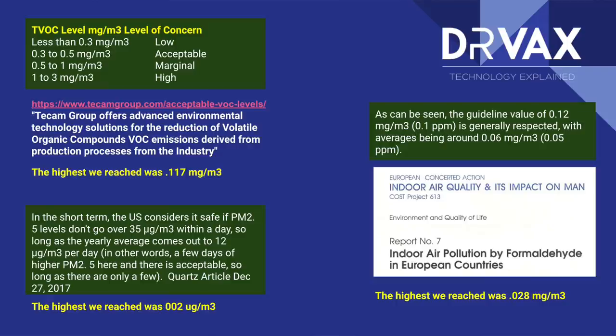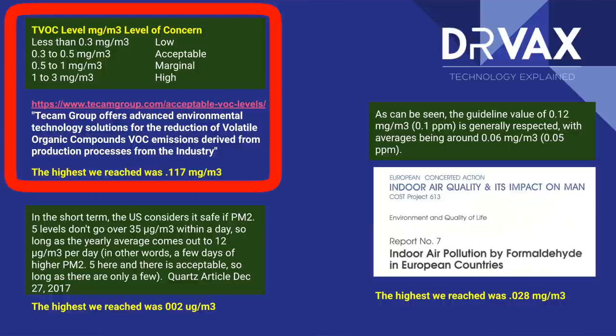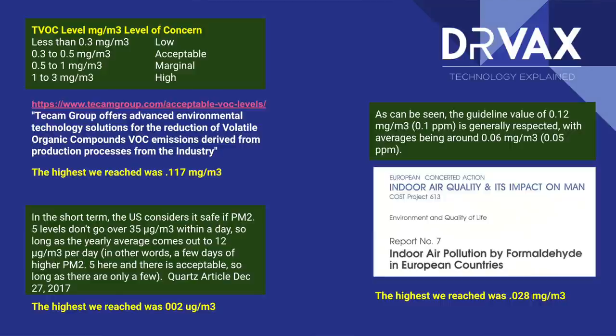In terms of TVOC levels, I referenced acceptable levels from TCAM — a group that does consulting for industrial manufacturers to minimize fumes, sourcing data from government sources. Any level less than 0.3 milligrams per meter cubed is considered low and absolutely acceptable. I was at 0.117 — less than half of 0.3. So even at the worst reading, PETG — specifically Hatchbox PETG — did not give off more TVOC fumes than is considered absolutely safe.